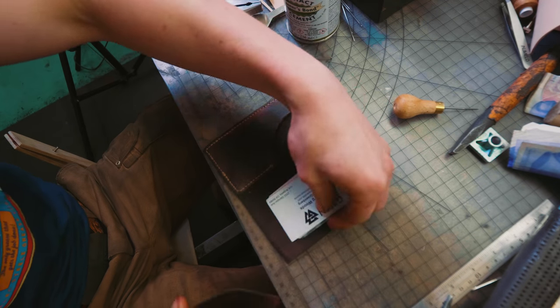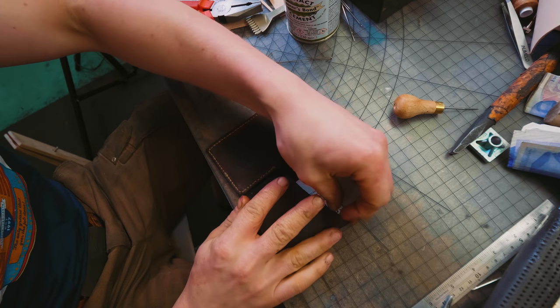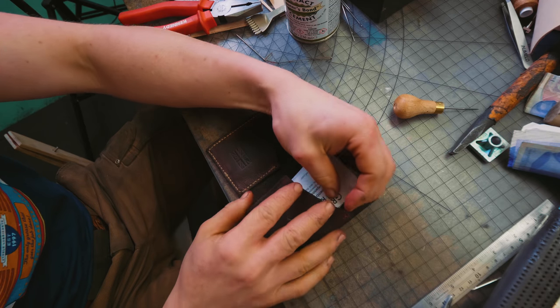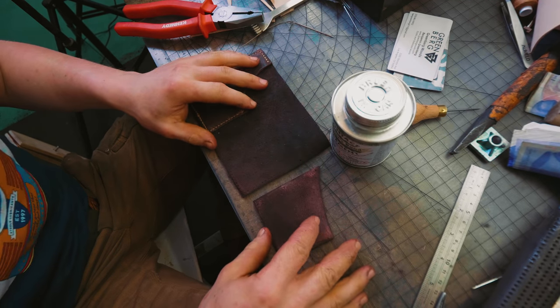So now we're going to work on the card pocket. We're going to sew one side, and then I'm going to put the cards in it as we sew the rest. Hopefully we get this sorted. Back to the contact cement, and then some more stitching.